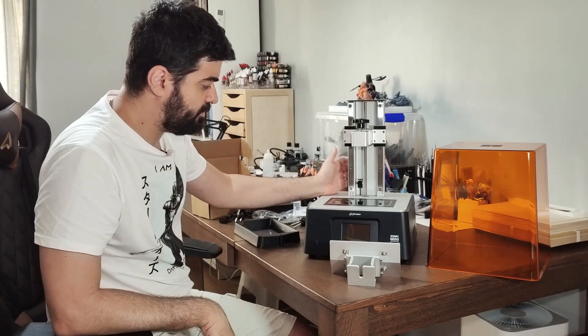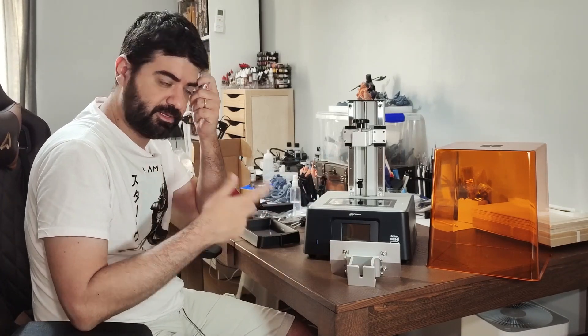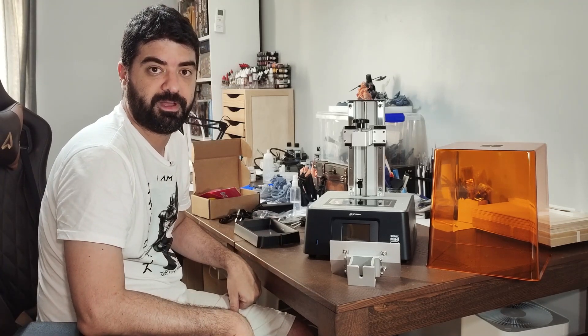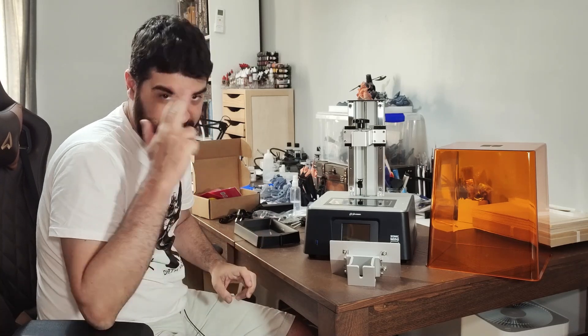So that's it for now. I will work on the next days printing some models on this printer, and I will come with my full review later. Thank you very much. See you next time. Bye.